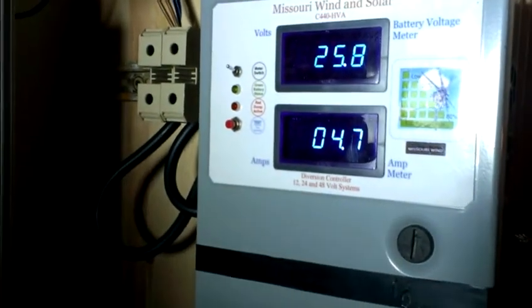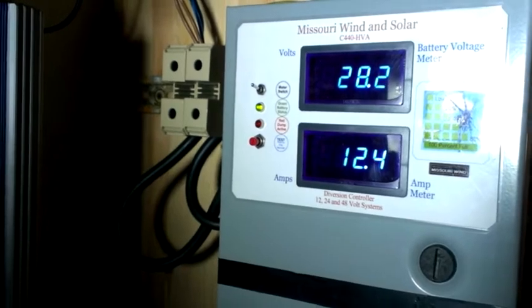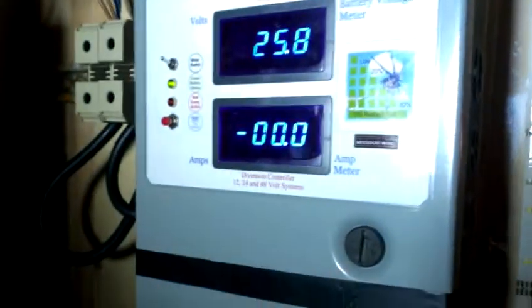Now we can just take off this and read some amps. Now the grid tie inverters are off. I have all this with the kick in. The light is on, this light is on. And it's drawing. And if I kick the inverters in again, it will turn off, because the voltage of the battery is lower than my highest setting point.